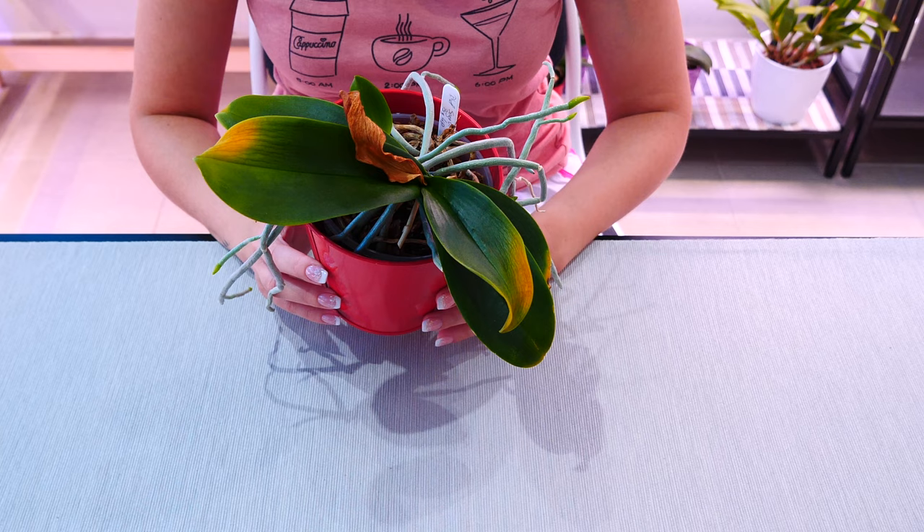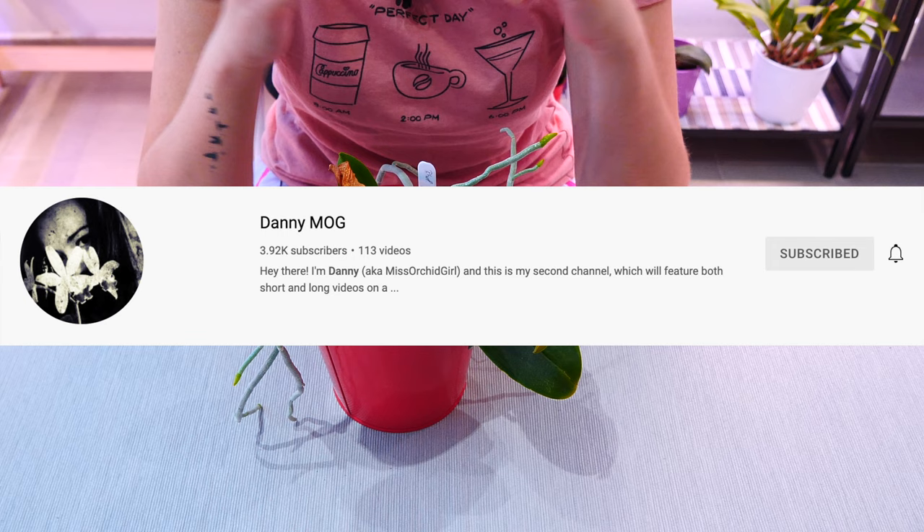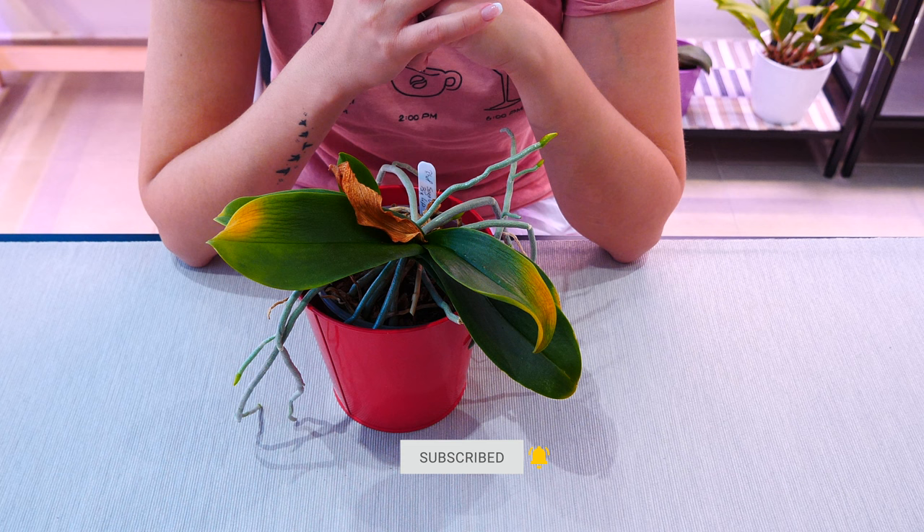My orchid is very healthy — it has a lot of roots — it just has a little booboo in the crown. It happens! So if this happens to you, you now know what to do. Thank you so much for watching. I hope you've enjoyed today's video and learned something new. If you want to see videos for other plants and aquariums, check out my second channel linked in the description. For orchid tutorials, subscribe to this channel. See you all next time, bye!